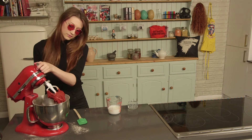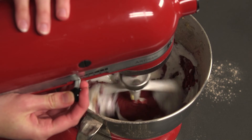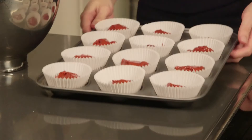Finally, beat in your buttermilk and lemon juice before scooping out your red goo into your cases. Now just bake them in the oven for about 20 minutes.